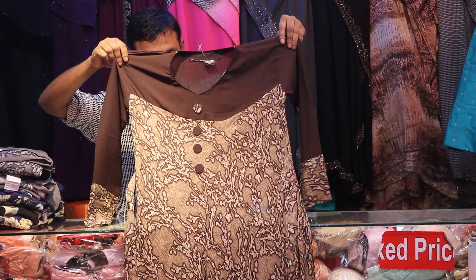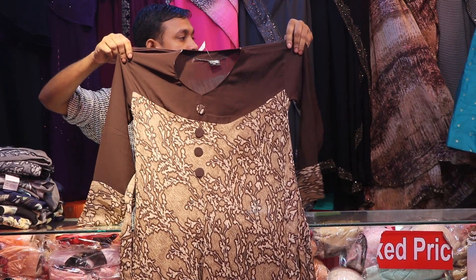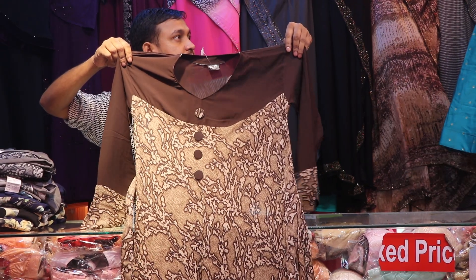Assalamualaikum viewers, I am Kya Chaudhuri. Today I am going to talk about the product — the Burkha collection.